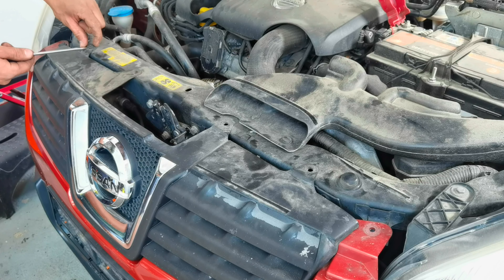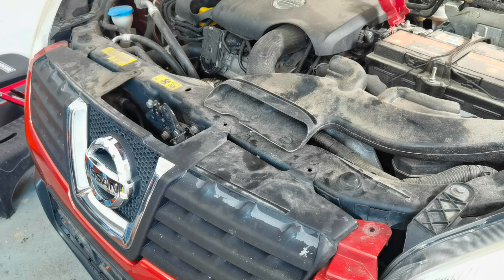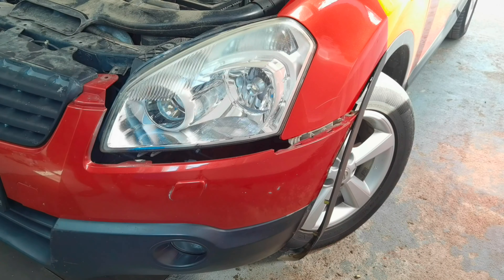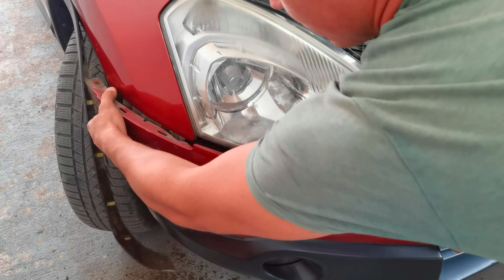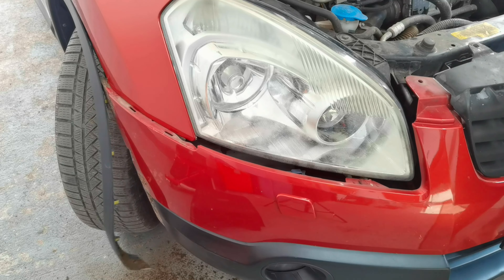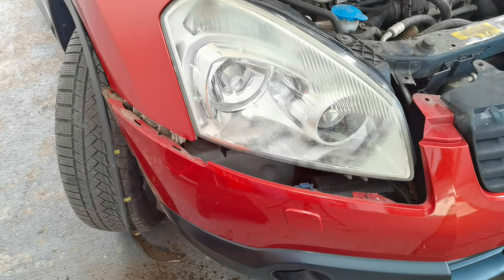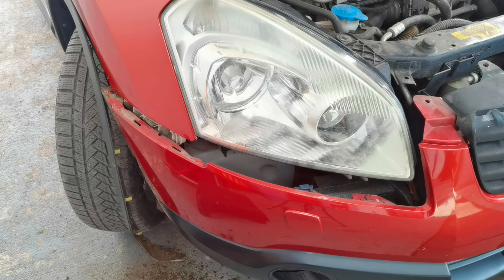After you are done with removing all the plastic clips and the bolts which are holding the bumper mounted onto the car, you will want to go onto the corners, right onto the corner of the bumper, and pull it gently forward. In this way the bumper will come out very easily. Don't pull it too hard because you don't want to break the plastic clips. Also, if your car has headlight washers it will have some pipes and you don't want to put tension onto the pipes and break them.